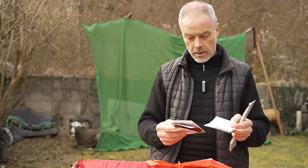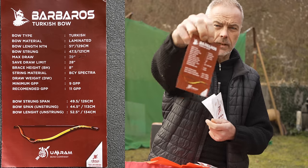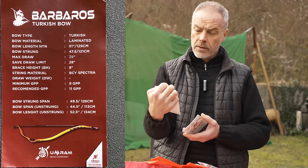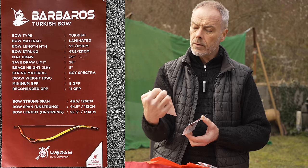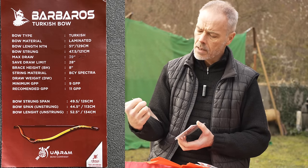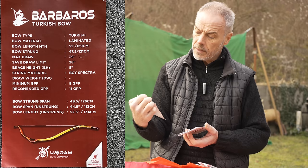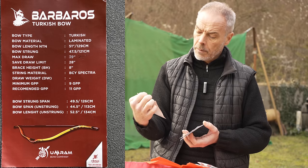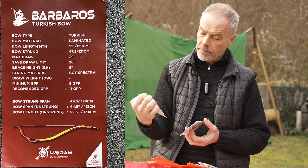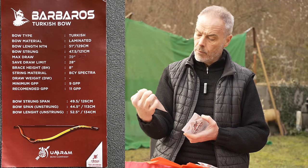Wow, a user guide! You get here short information. It's a Turkish laminated bow with a length of 51 inches. Bow string is 47.5 inches. Max draw is 30, and safe draw limit is 28. Brace height is 8 inches. String material is BCY Spectra. Minimum arrow weight is 9 grains per pound, recommended is 11. Bow strung span is 49.5, unstrung span is 44.5, and bow length unstrung is 52.5 inches.